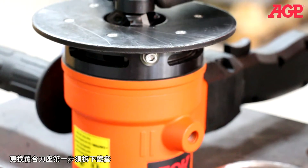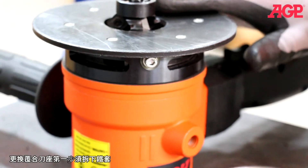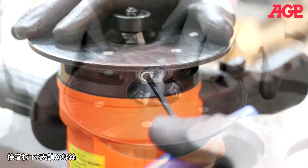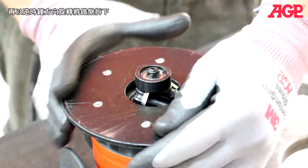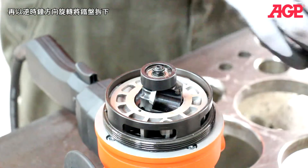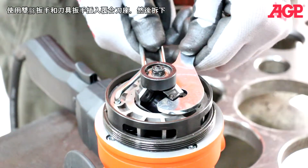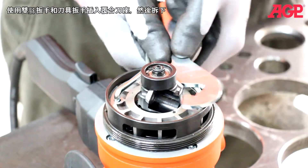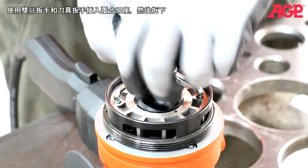To change the tool holder, you first need to remove the support deck. Loosen the two lock screws, then remove the support deck by unscrewing it and lift it away. Engage the tool holder and unscrew it.